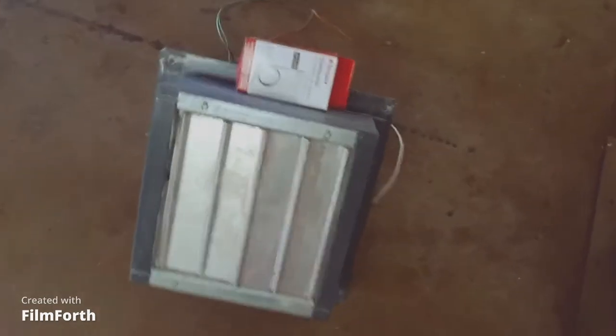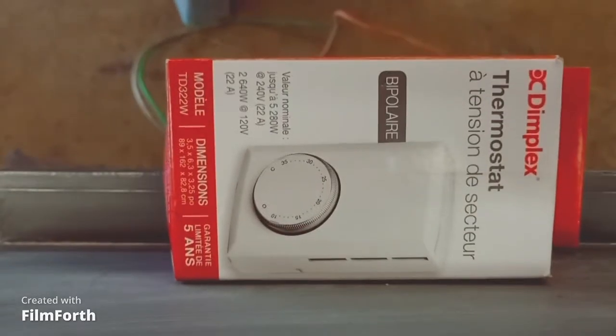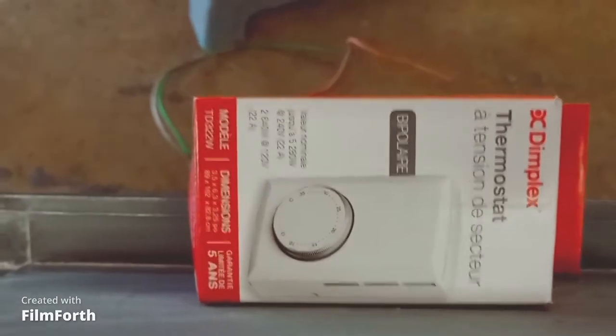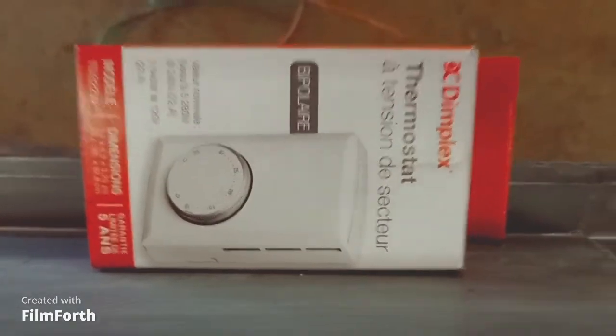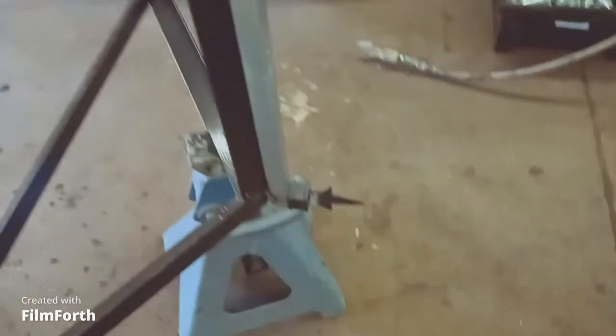Here we go — I got this fan, and I got a switch that I can use to set the thermostat so the fan comes on to keep the greenhouse at the right temperature. I got all the racks welded in now. I'll put my spiky things on a pole — welded them on.